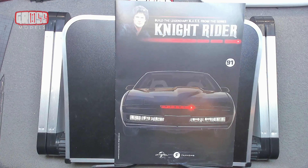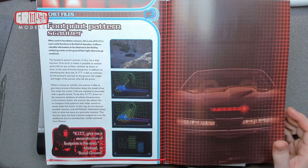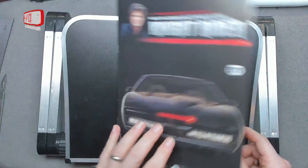Hello, I'm Chris — this is Gross Models. Welcome to Issue 91, a building kit from Knight Rider. This issue we're going to be putting one of the rear wings in place — a car wing. The background episode is Episode 5 from Season 4, closing in on the last few episodes. What we're going to be doing is putting in the final bit of the roof finish, then doing some more detail on the wing before putting the wing in place. Secret files: footprint pattern scanner.